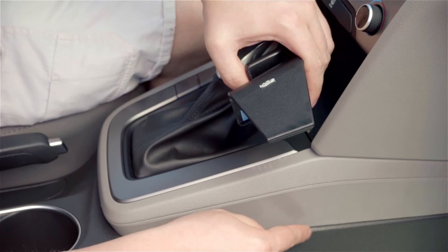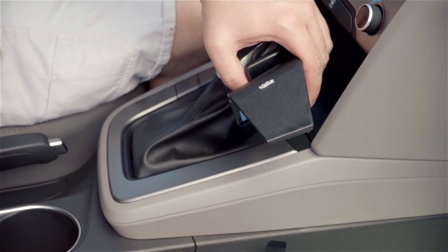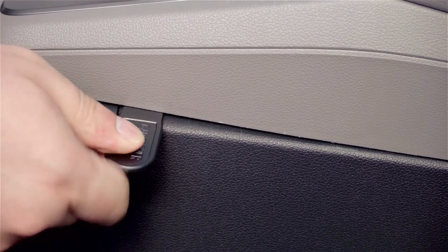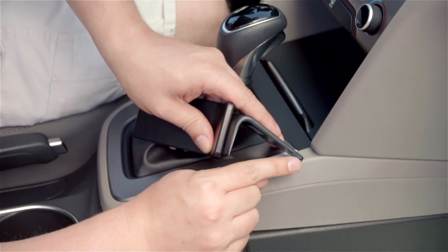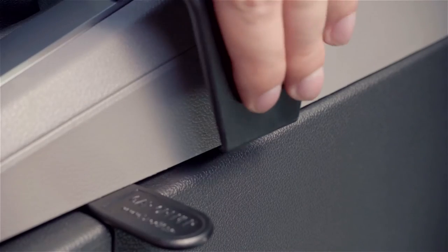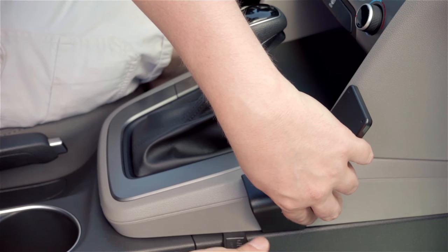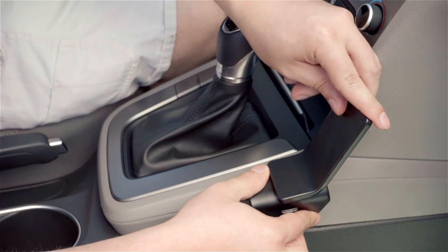With this mount, there's a seam between the two body panels down on the footwell. You're going to want to insert your gap opener, which is included with the mount. Then take this bottom lip on the mount, insert it into that seam, press it into place, and then remove your gap opener.